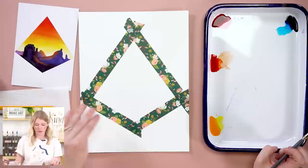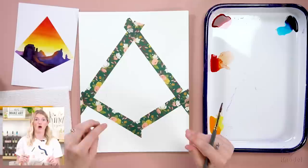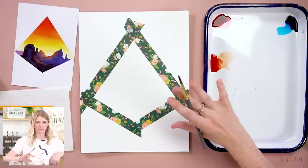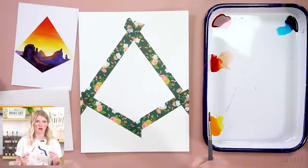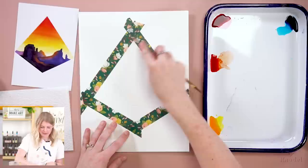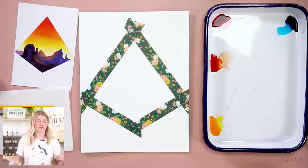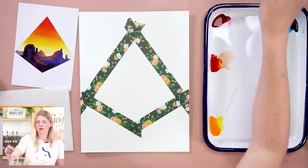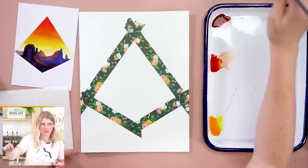One note about washi tape and liquid watercolors: tape is a great way to get a clean edge, but I've noticed that with liquid watercolors the paint will go underneath the tape if I'm using a lot near the edges. It tends to bleed more with highly saturated colors. A trick I use is pressing down really hard on the tape to make sure it's adhered well. I also keep bleed-proof white on hand to clean up edges, and I can also digitally scan and clean things up that way.